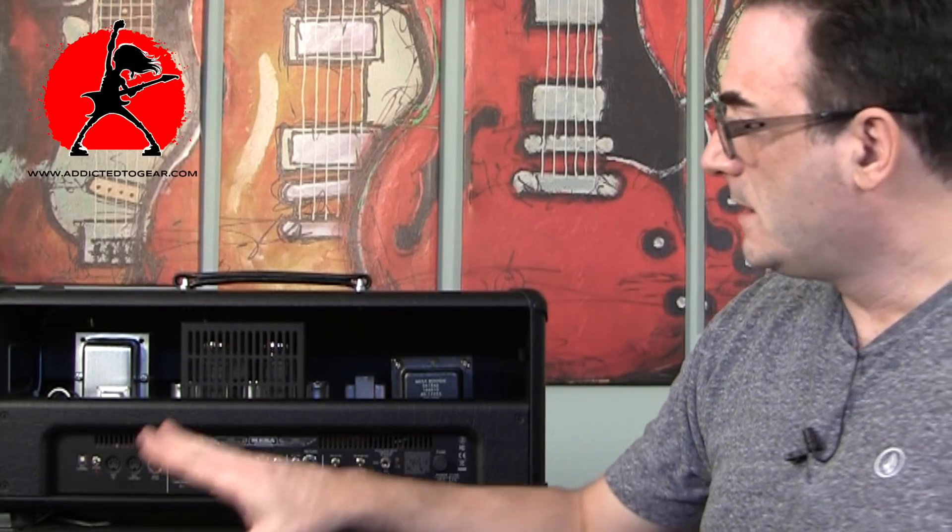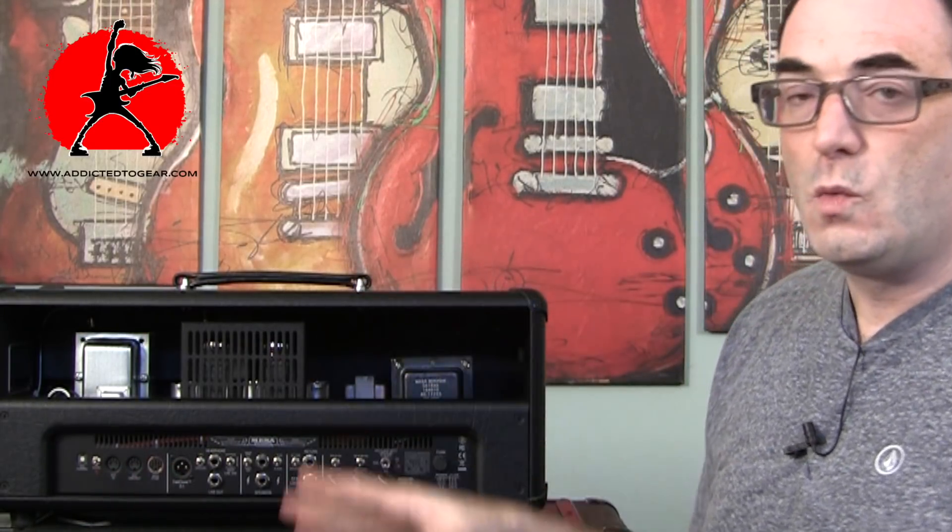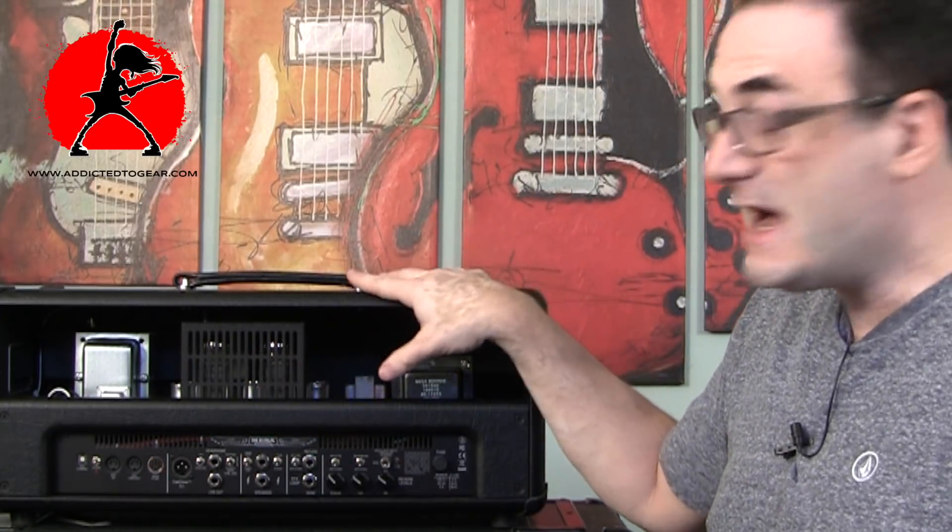If you have something like a Head Rush, for example, it also has options to control MIDI switching — so you can use this amplifier with the effects built into the Head Rush and have the Head Rush control the settings on the amplifier through the MIDI controllers. That's fantastic. If you're in a live situation, you have the best of everything right there.